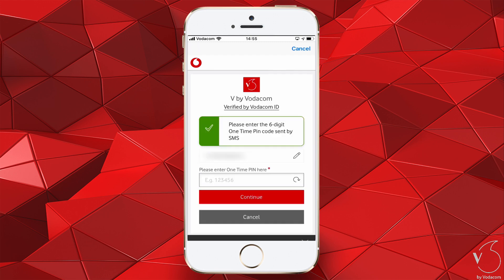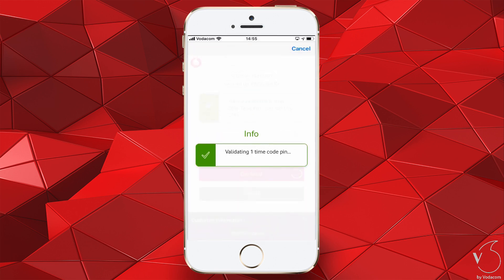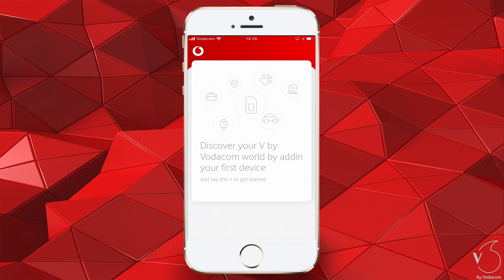V by Vodafone will now send you an OTP via SMS. Enter the OTP, then tap Continue. Once your OTP is verified, you will be logged in.